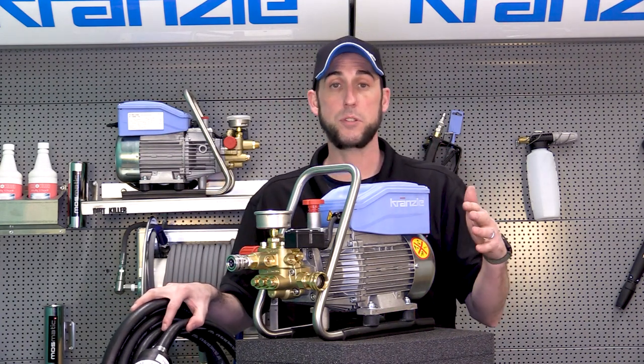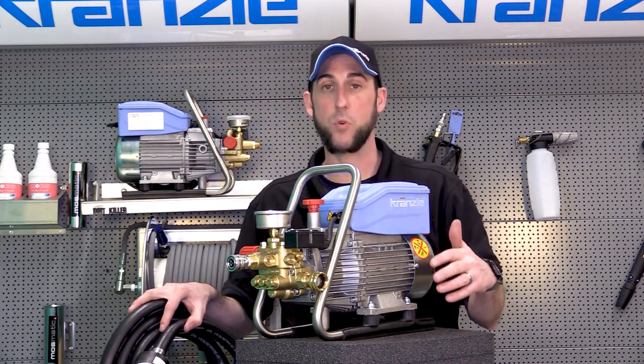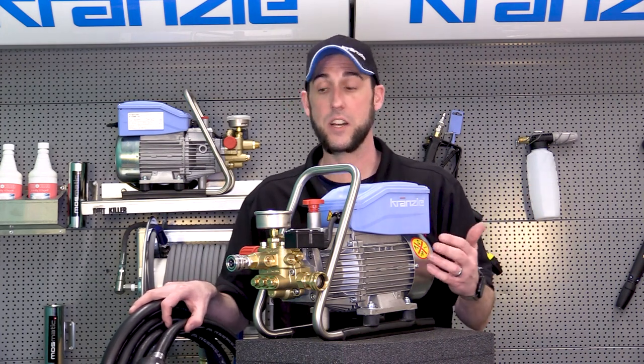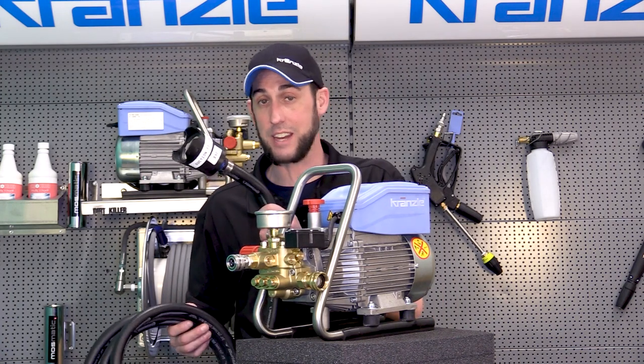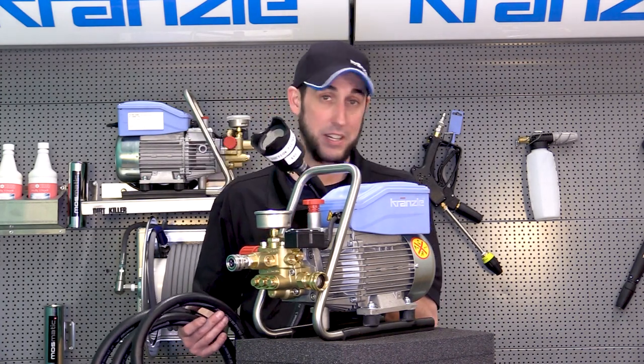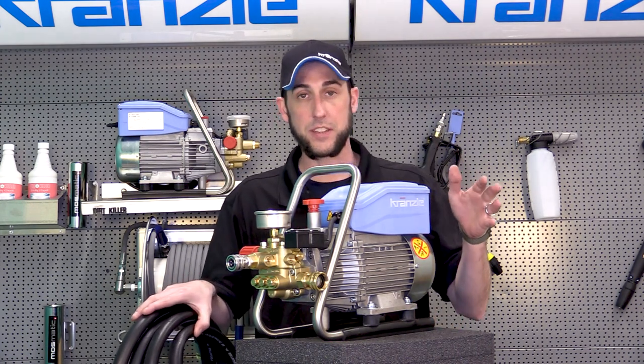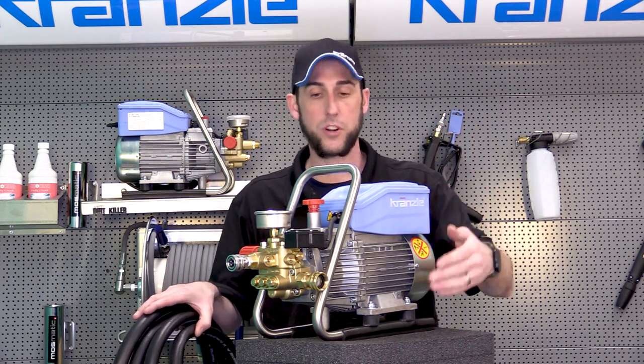Here in Baltimore we have a wonderful Chesapeake Bay, but certain parts of the bottom of the bay are more mucky or sandy than others. If the strainer falls down into that, it's not going to be drinking any water out of the bay. So make sure you've got a good clean area and the strainer can be suspended in the water.